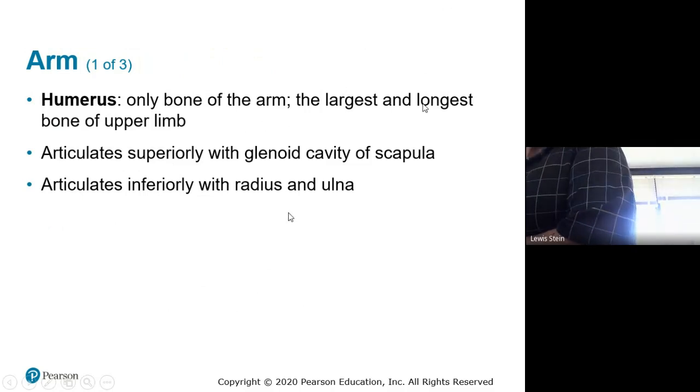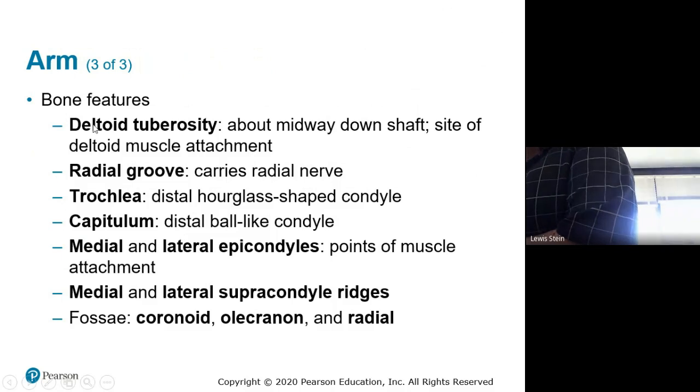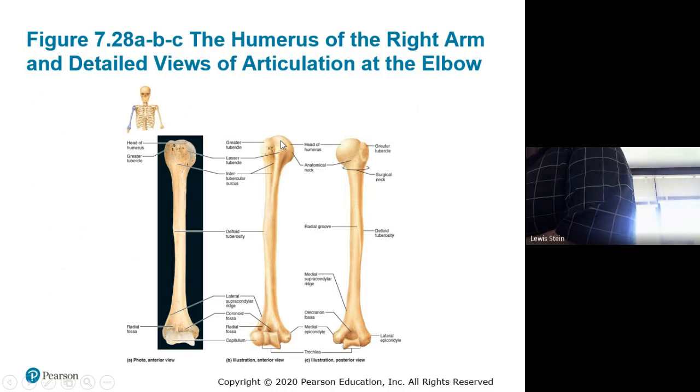The humerus is the longest and strongest bone of the upper arm, just like the femur in the leg. It has a head, and anatomical and surgical necks — the surgical neck is where it breaks more commonly. The tubercles are called apophyses based on their position — the lesser sits below the greater. Here's the intertubercular groove, the deltoid tuberosity, the medial epicondyle, the trochlea, and the capitulum. On the back you have the olecranon fossa.